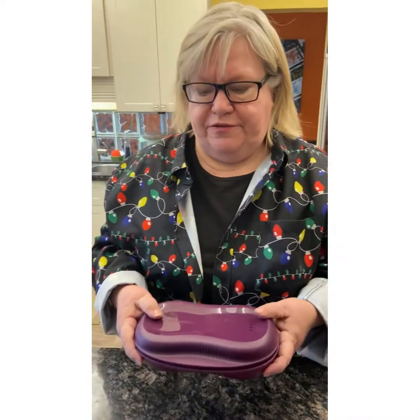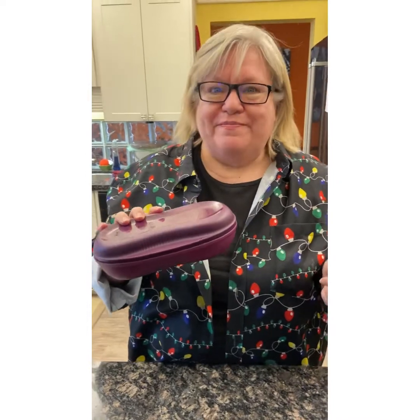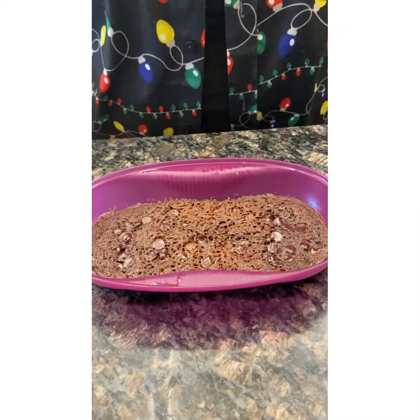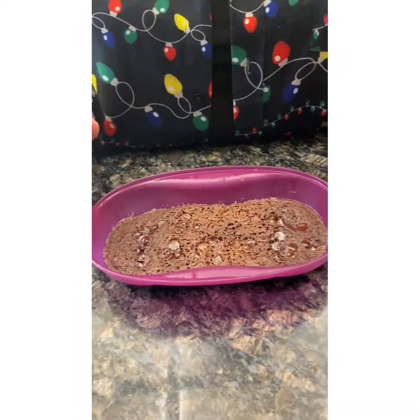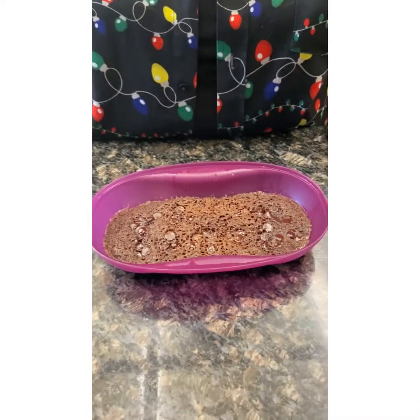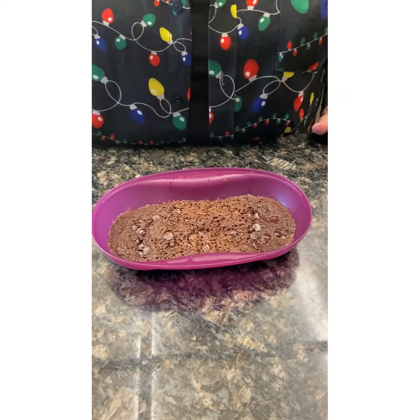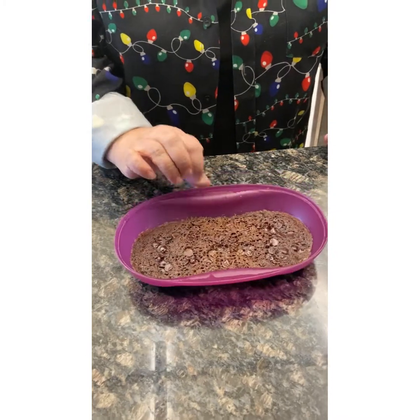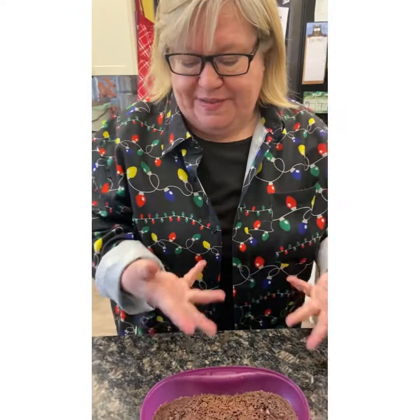We're going to microwave for 60 to 90 seconds. You always have to play with your microwave since they're all different. The moment of truth — it smells so chocolatey! Remember: open the steam away from you. Can you believe that? That looks really good! I did 90 seconds in my 1000-watt microwave. Let that cool down for a second, and there you go — midnight snack, quick dessert, whatever works for you. Enjoy the recipe, see you later!